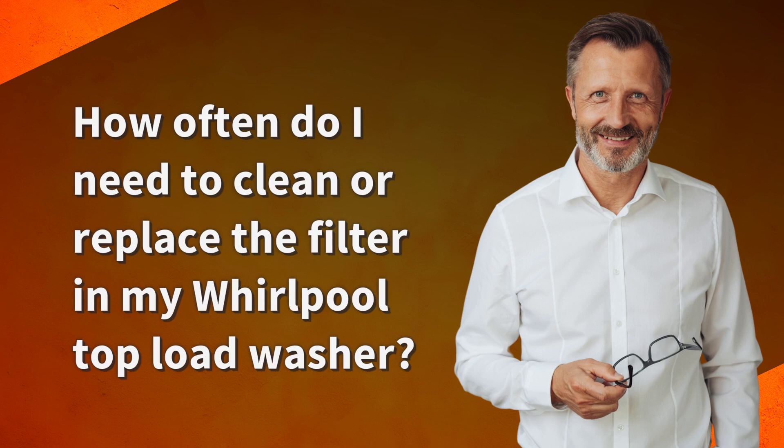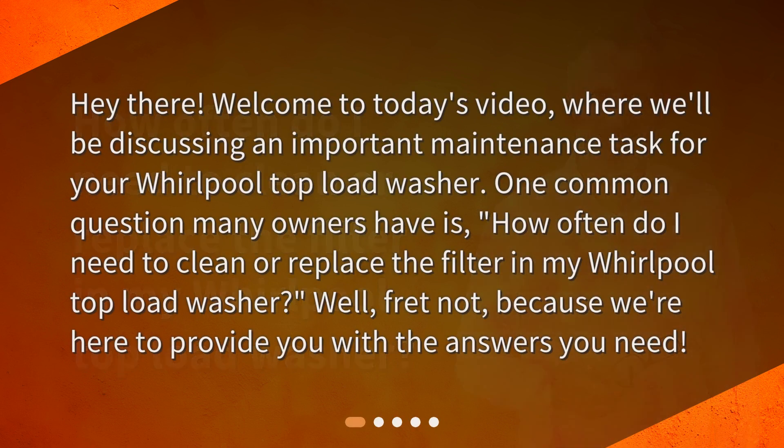How often do I need to clean or replace the filter in my Whirlpool top load washer? Hey there! Welcome to today's video, where we'll be discussing an important maintenance task for your Whirlpool top load washer. One common question many owners have is how often they need to clean or replace the filter. Well, fret not, because we're here to provide you with the answers you need.